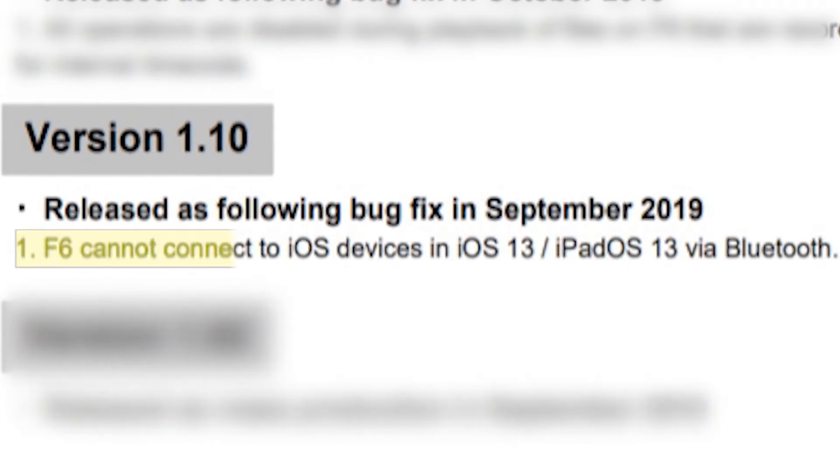Next we have version 1.1, which is the first real update. It came out right after the release in September 2019 and basically helped the connection to iOS devices. The Bluetooth adapter that goes into the F6 allows you to connect it to an iOS device. It hasn't been announced for Android yet, hopefully maybe one day. I use an iPhone so it doesn't really affect me, but I know a lot of people use Androids.